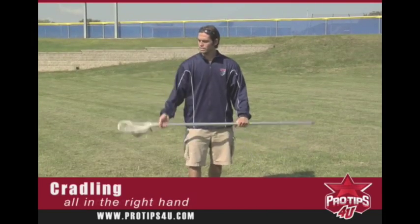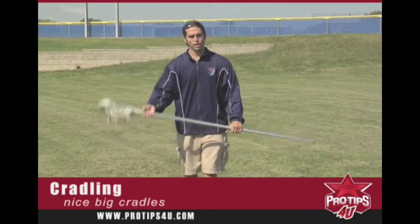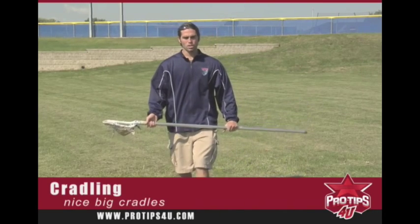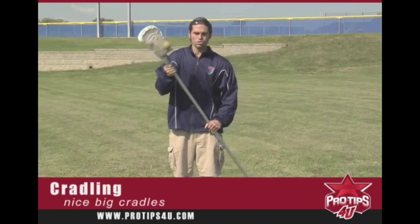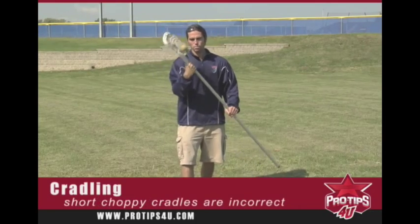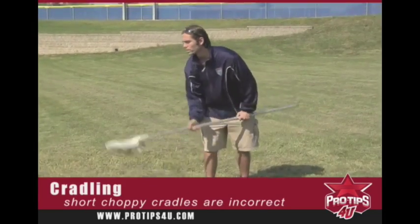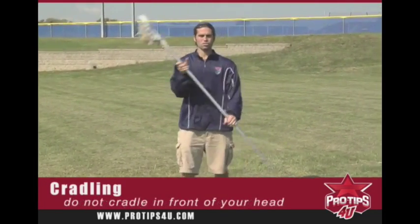As you can see, I have nice big smooth cradles right now. What you'll see in a lot of high school or youth players is they'll either take short choppy cradles where the ball will fall out just like that, or they'll cradle in front of their head just like this.